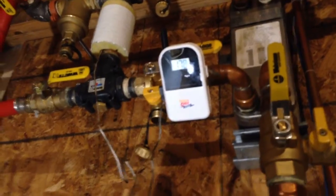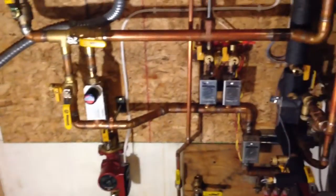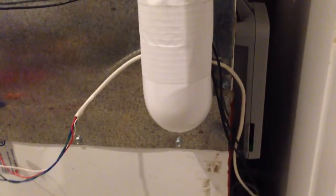I dialed down the thermostat outside, so I've got all this controlled via a Honeywell Prestige HD thermostat. You can see the equipment interface module there.